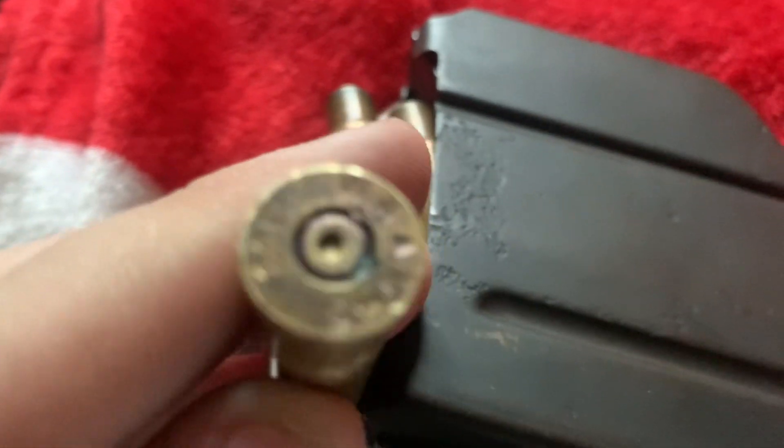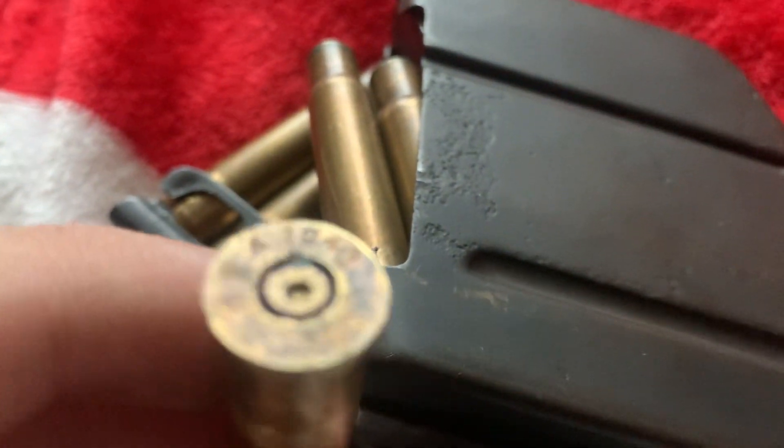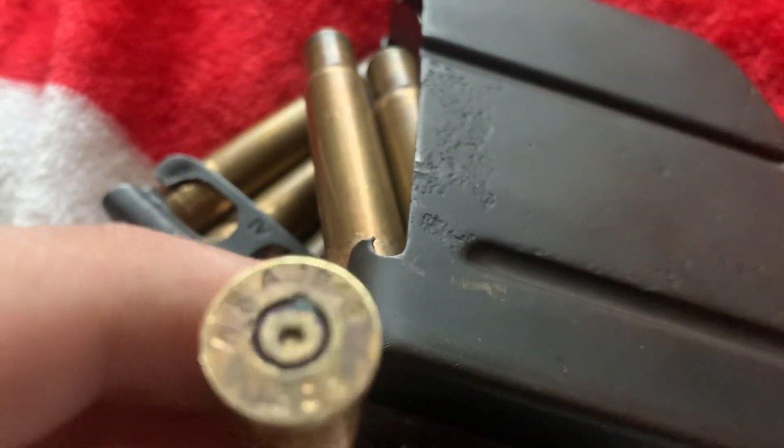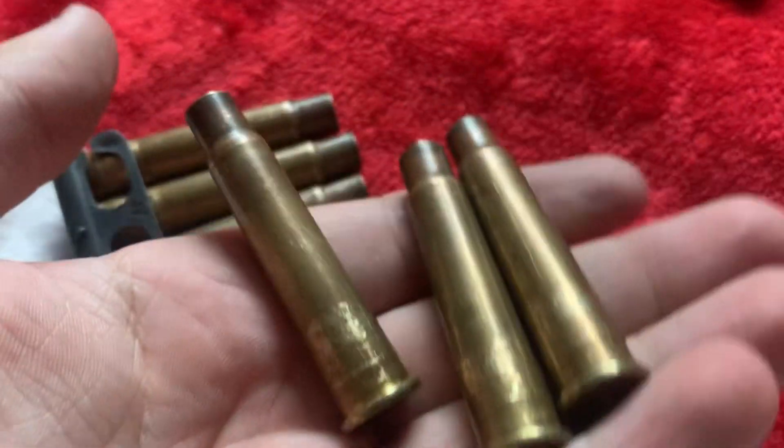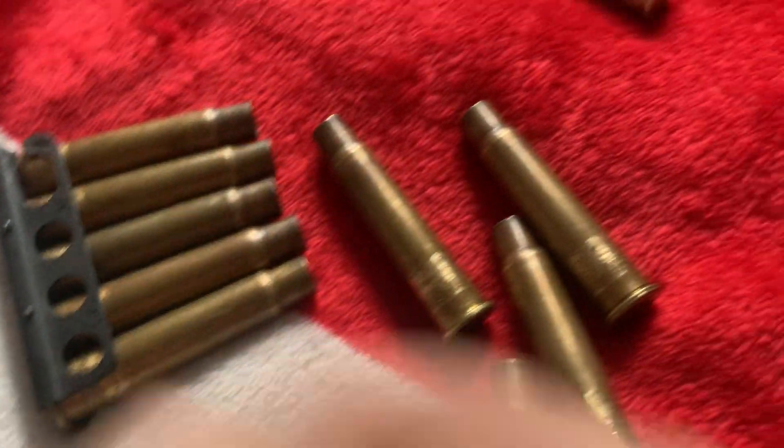These are shell casings — they've already been fired. These are made by Remington, WRA 1943, .303, stamped with 1943. I bought these and they've only been with me for a week.